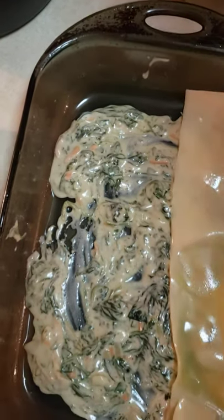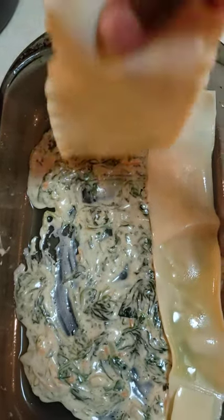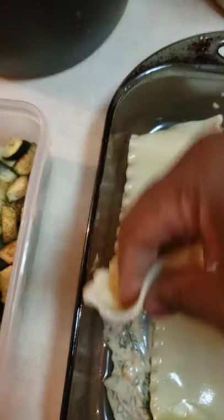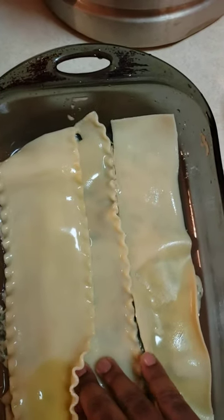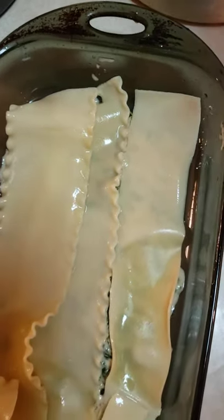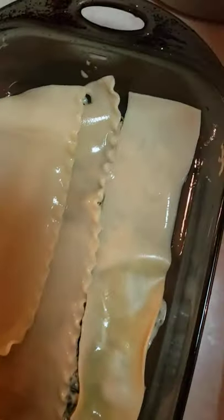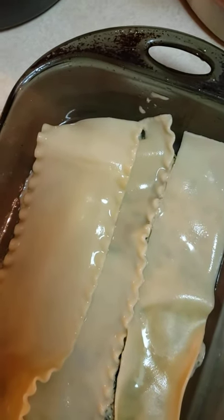I'll get distracted if I think of all the ingredients and spices I put in there. I'm pretty sure I made way more than enough sauce for this recipe — now that I see it, I'm glad I did that.